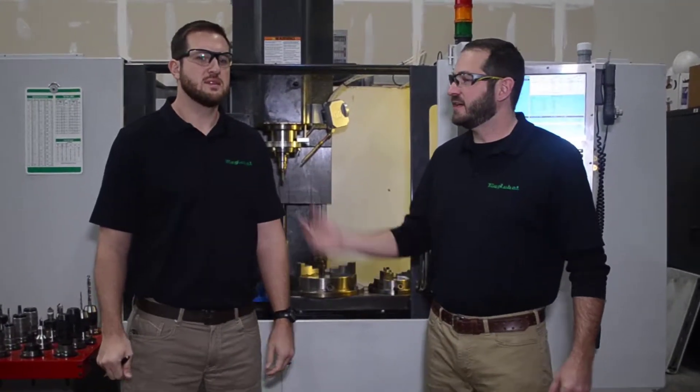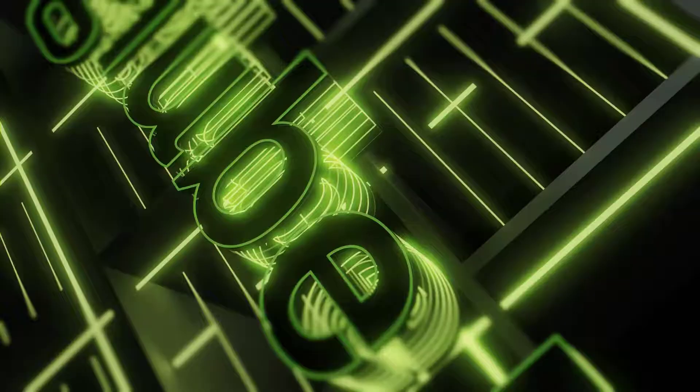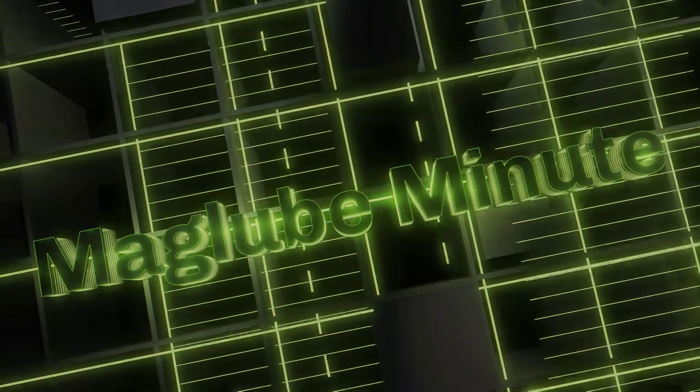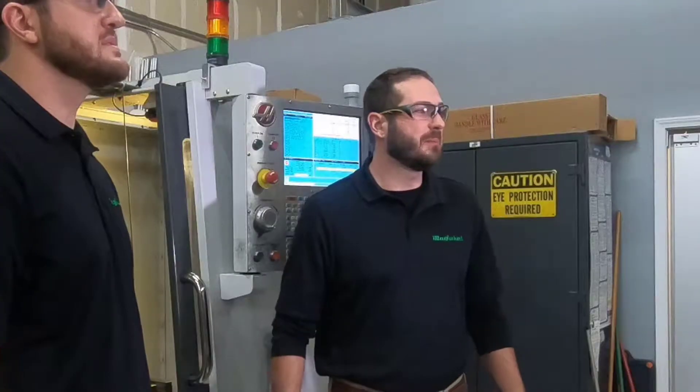Hi, I'm JB and this is Jake and welcome to the MagLube Minute. A lot of people ask us, what is MQL? Minimum quantity lubrication is a method of lubricating a cutting tool with a minute amount of high grade lubricant mixed with air to reduce friction that causes heat during various machining processes.